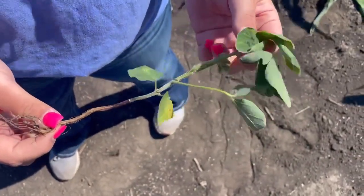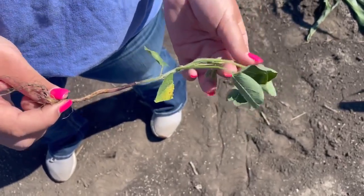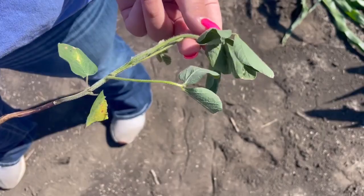After these are the trifoliates up here — these are used to stage the beans. To get the stage, you count how many trifoliates are open. This plant has three sets open, so it is a V3.